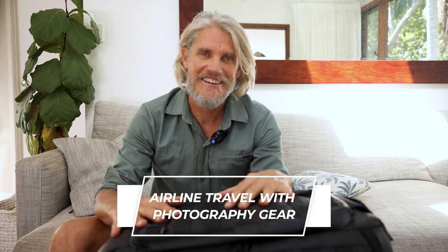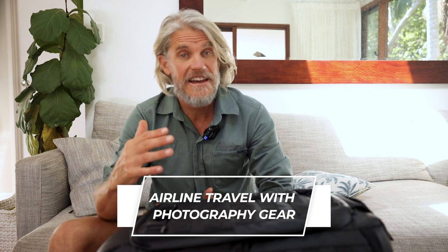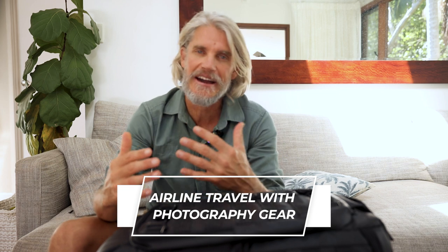Hey Legend, I've been asked a few times lately about how I pack my precious photography gear when flying. So in this video I'm going to run through what I take on carry-on luggage, how I pack it, and what I send through check luggage.